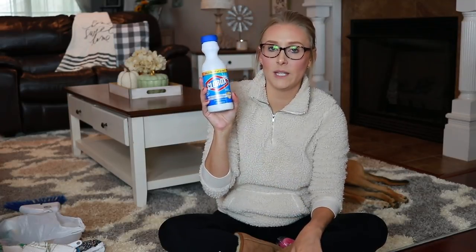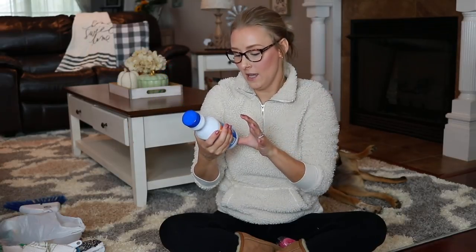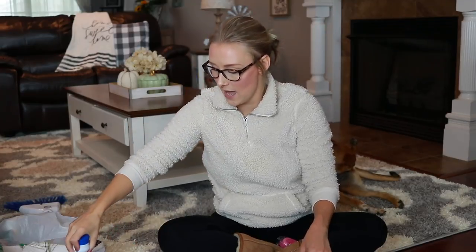I picked up this little thing of bleach. This is probably not the best deal — I think it's less than three bucks at Walmart for a big thing, and this is only one pint. But the reason I picked it up is because in my bathroom I keep a little bucket with cleaning supplies that are just for my bathroom, so they're in there when I need them. I thought this would be perfect to go in that little bin. It doesn't take up a lot of space and I can use it to pour in the toilet when I'm cleaning.